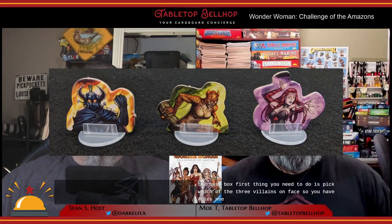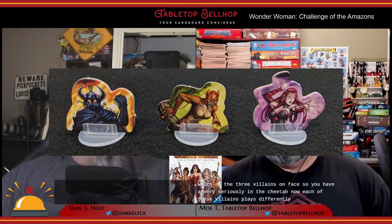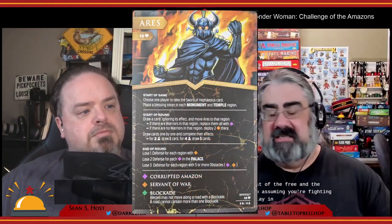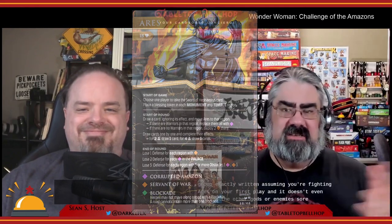So what exactly are we doing with all these components? How does Wonder Woman Challenge of the Amazons play? First, you need to pick which of the three villains you'll face: Ares, Circe, and the Cheetah. Each villain plays differently and changes the overall feel of the game. Ares is considered the easiest to defeat, and the rulebook is written assuming you're fighting Ares on your first play. The different villains are a nice mix-and-match way to ensure you're not stuck playing the same game over and over while reusing components.